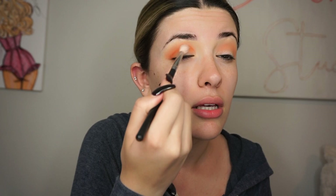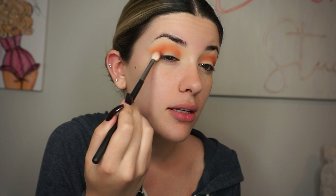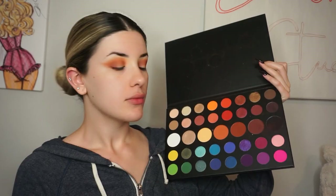I'm going to blend this a little bit deeper into the crease and start lightly winging out the tail. Now with my M433, I'm going to go into this shade and mix it in with this one — it's kind of like a one-stepper. Start off light, then go dark. I'm going to focus this at the end of the eyelid and then very gradually blend it into the crease.